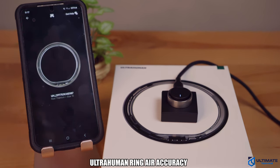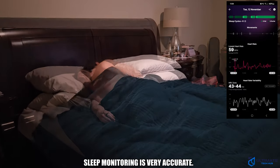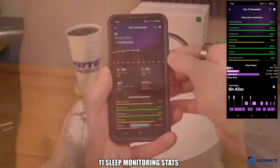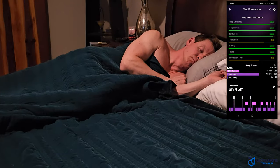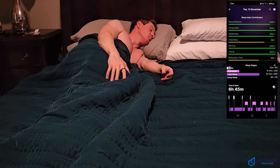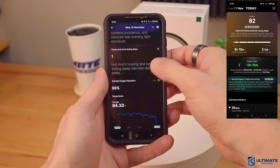Let's talk about the accuracy of the Ring Air. I found it to be pretty decent, but not great — there are times when it's very accurate and sometimes not so much. The sleep monitor, however, is very accurate. Its monitoring of when I went to bed and when I woke up was right on point. It provides a plethora of sleep monitoring stats, including sleep efficiency, sleeping temperature, restfulness, sleep total, HR drop, sleep timing, and sleep restoration time. These sleep metrics include your REM sleep, light sleep, deep sleep, and times you were awake. With all these factors, the app gives you a sleep score — the idea is to improve your number every night, meaning you got a better sleep.